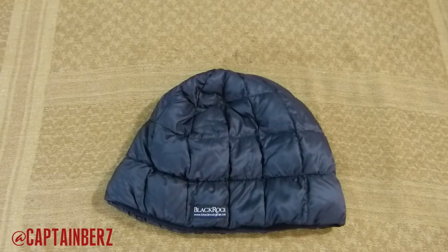What's going on guys? This is Burz here to talk to you today about the BlackRock Gear Down Hat cap — whatever you want to call it. This is a really cool cap.